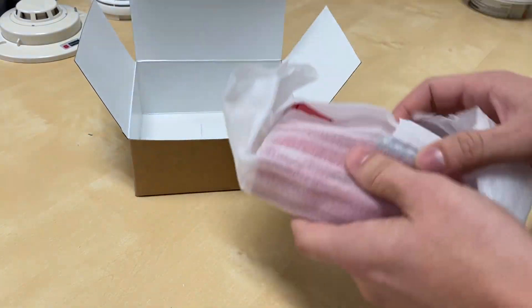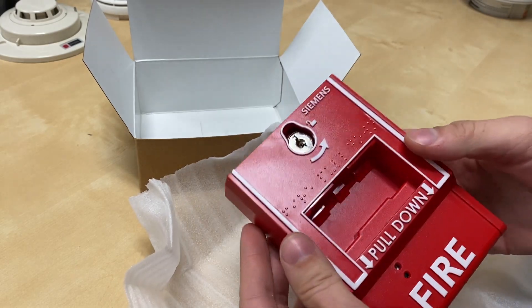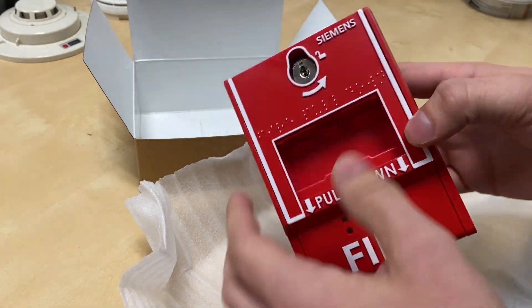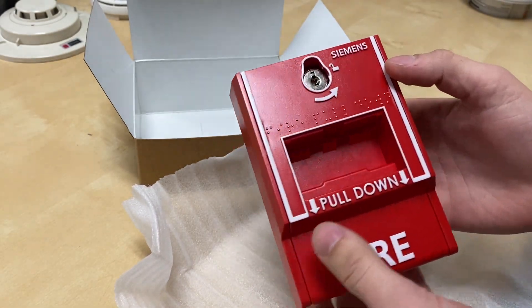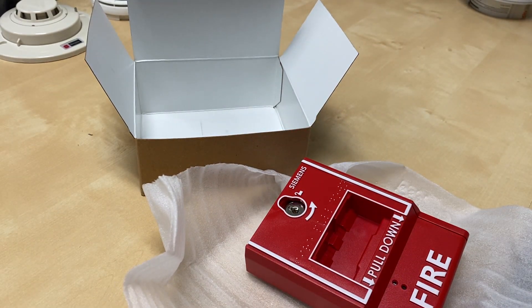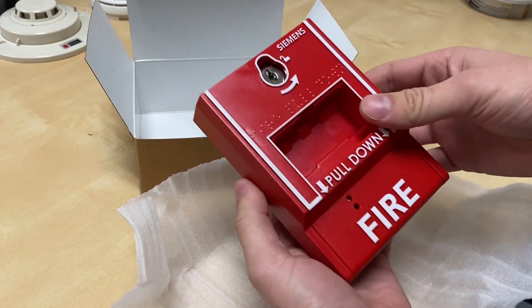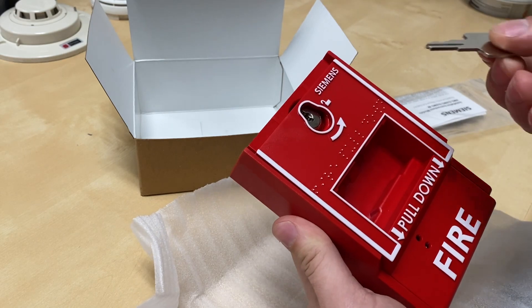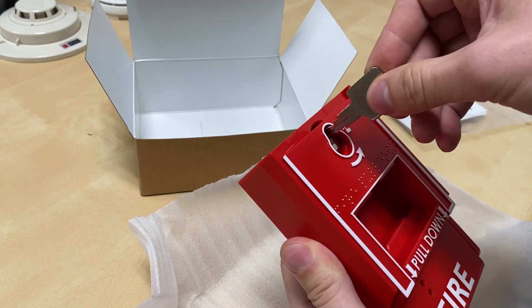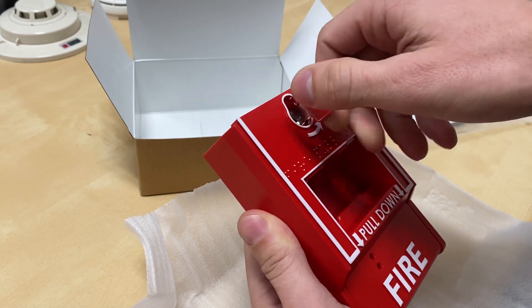There are instructions and the key inside. Here's the single action pull. I'll give a little brief demonstration — I'll get the key first. Just a simple click down, and then to unlock it, get the key in there and it snaps back up.